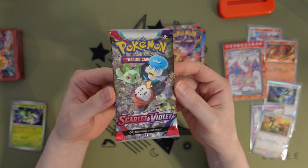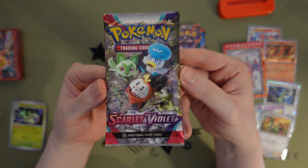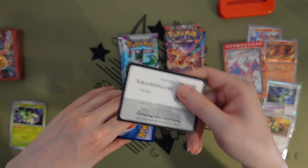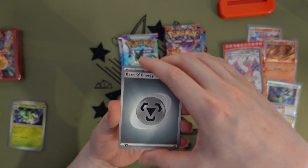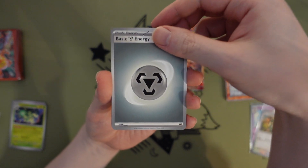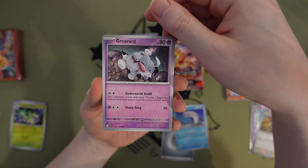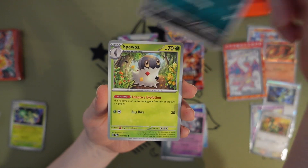Let's move on to the next Scarlet and Violet pack featuring our starters looking up in wonderment. Got a Metal — or Steel — Energy, it's got a swirl effect. Wigglett, kind of like the new Diglett. Greavard — ghost dog, Mass Shift — our second doggo of the pack.